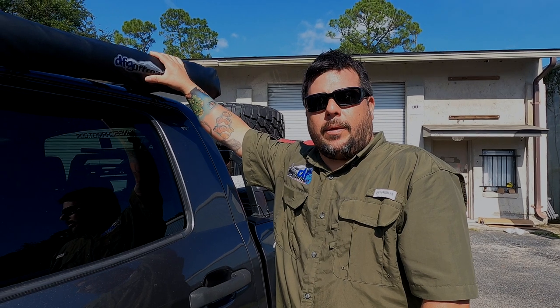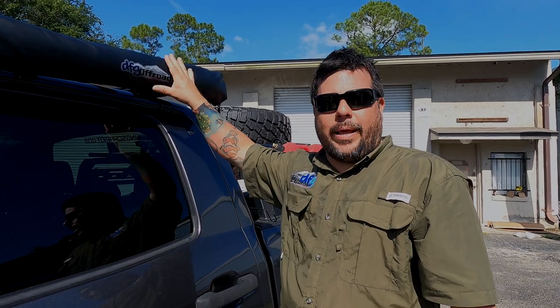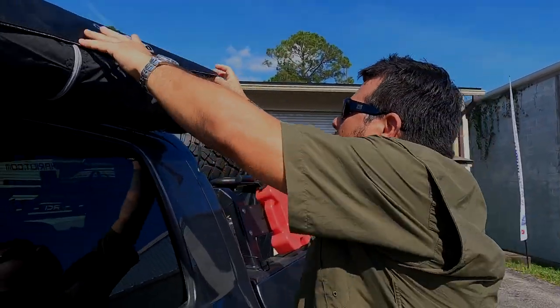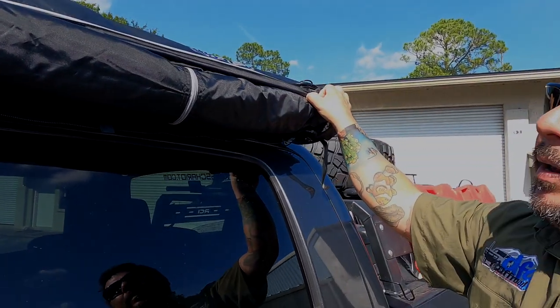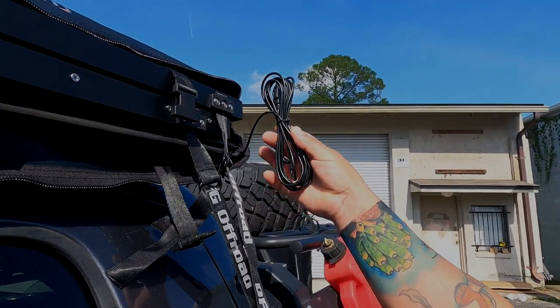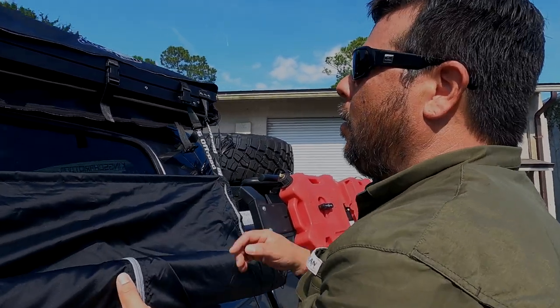The shower tent is installed — this is what you've been waiting for. I'm going to show you a couple of features I didn't mention earlier. Here we have a couple of straps supporting the tent that we'll loosen to unroll it. We also have a cable here because we actually have an LED strip light installed down there, which helps if you decide to use this at night.